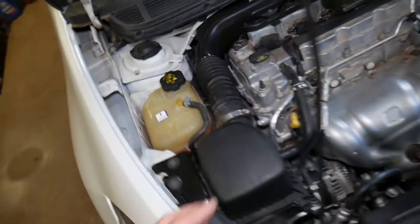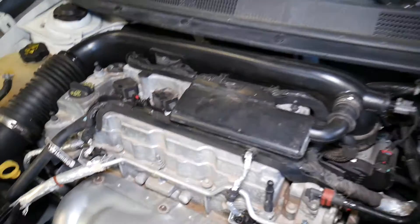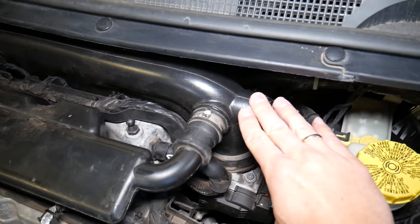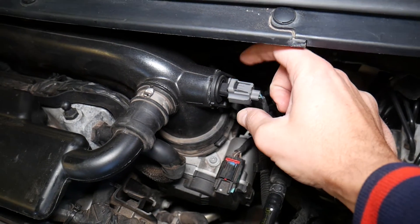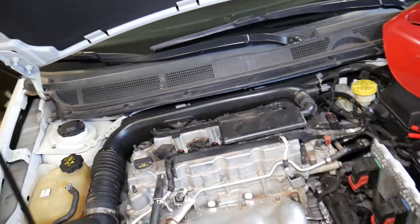Instead, on the intake pipe you're going to find an intake temperature sensor on the intake hose. That sensor detects how hot or cold the air is and tells exactly how many degrees the air is.